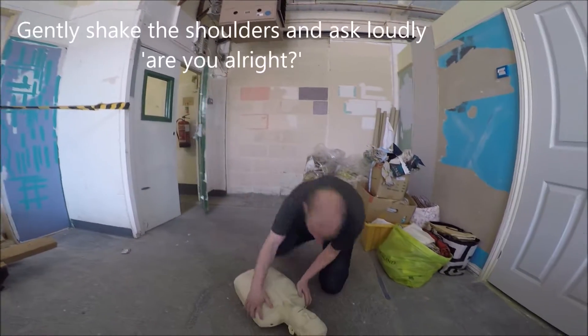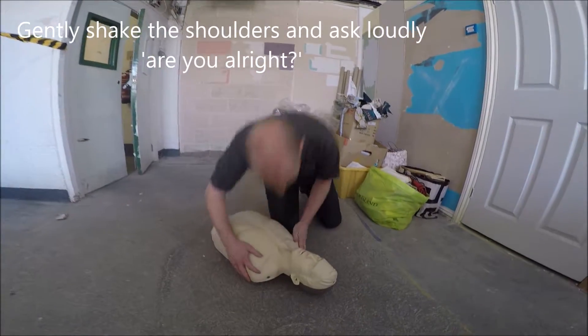John, John, buddy, are you alright? John, John, can you hear me? Can you hear me? He's not responding.